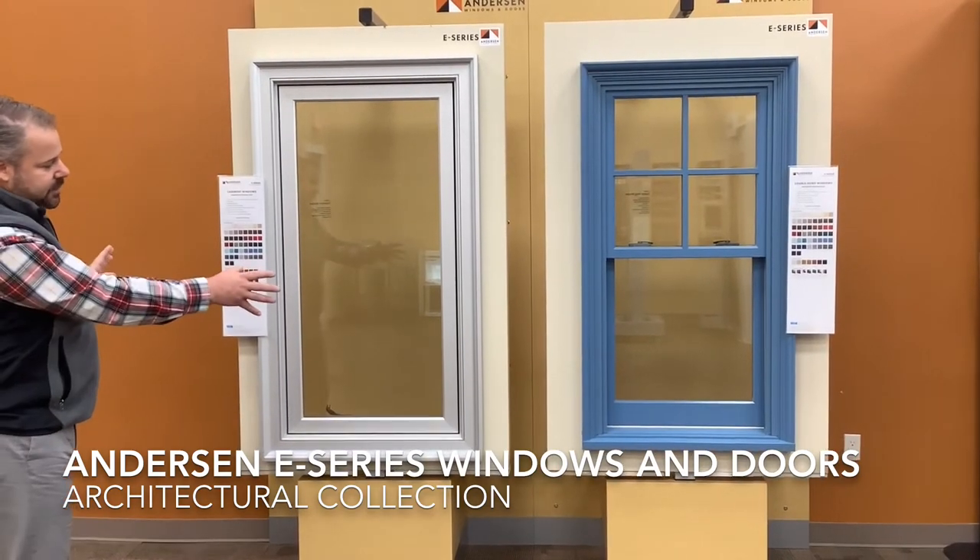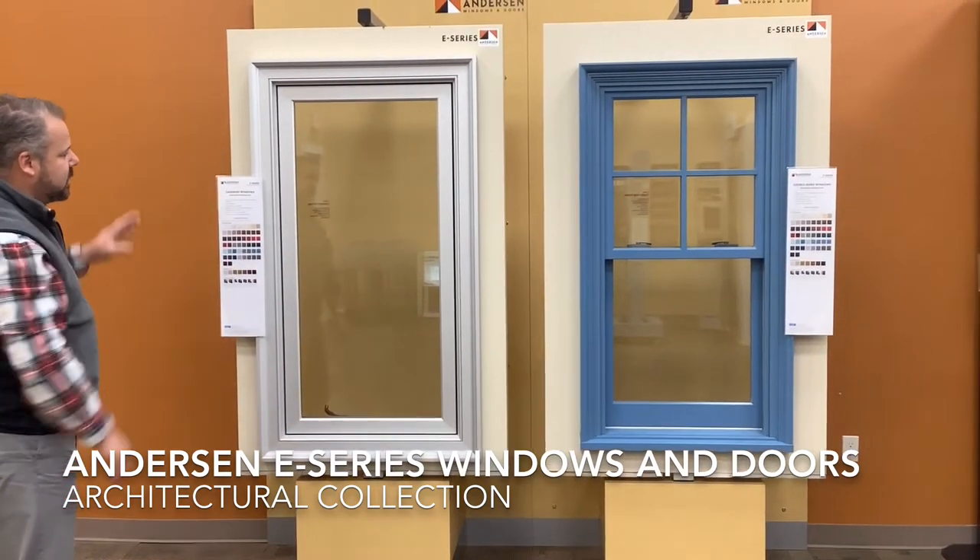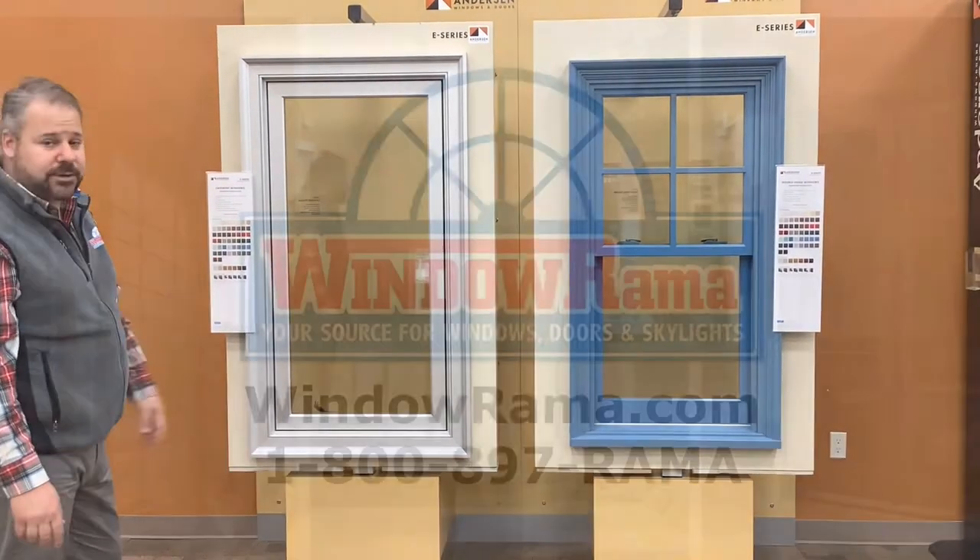Different colors, different things are available, different casings, different glass packages — E-Series by Andersen Windows.